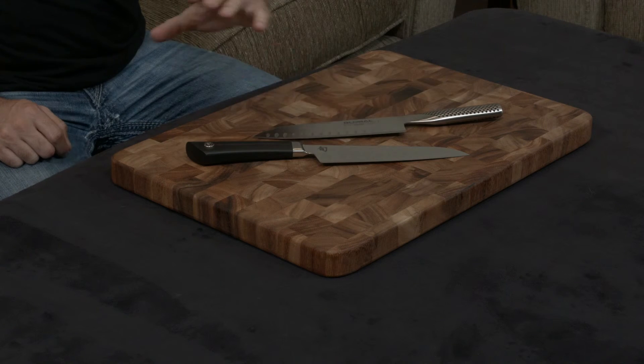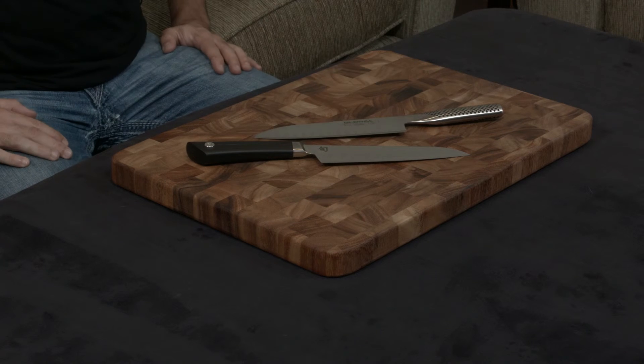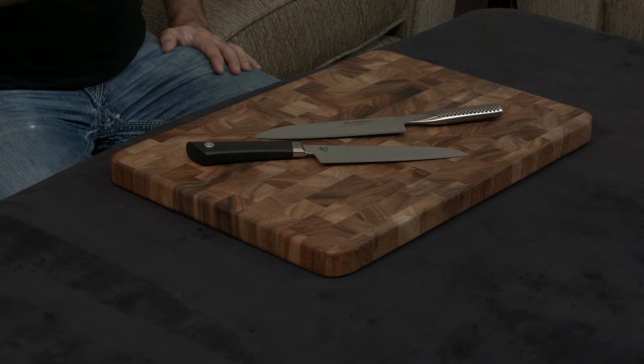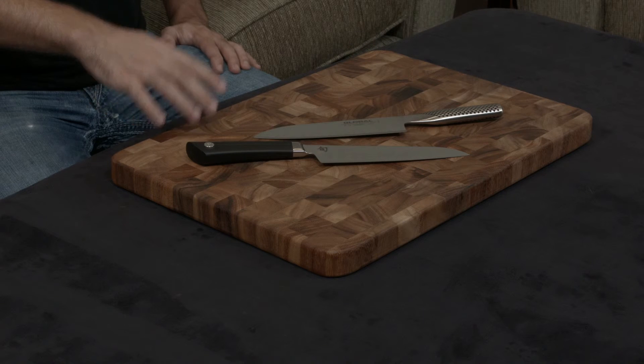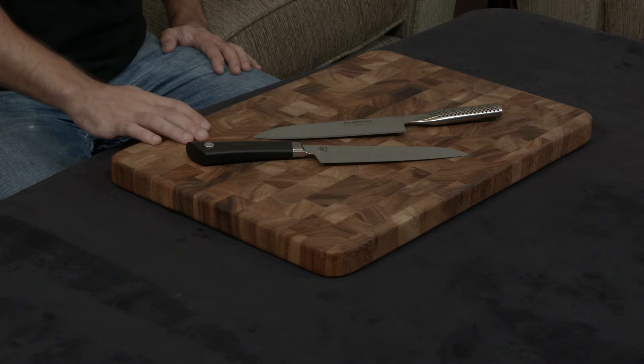The Shun Sora has a 10-year warranty, while the Global has a lifetime warranty. But I've found that's sort of a moot point, because both warranties only cover manufacturer defects — and any manufacturer defects are going to show up in the first few months of owning the knife regardless.